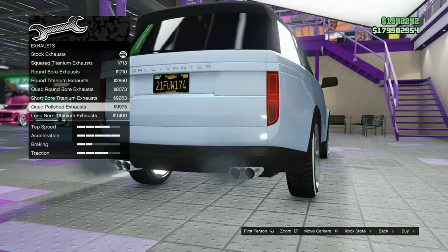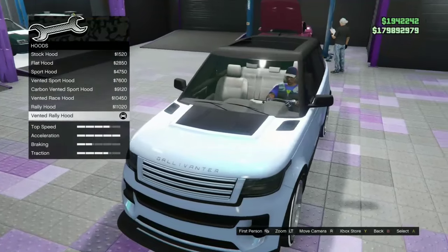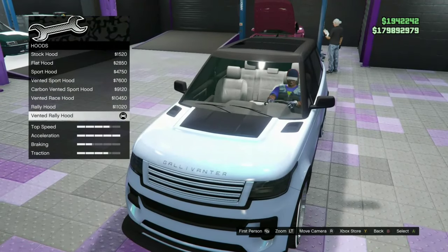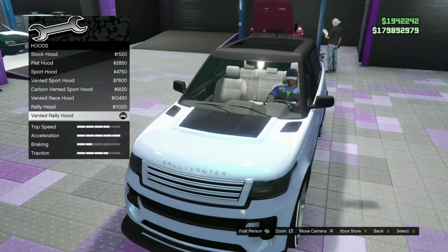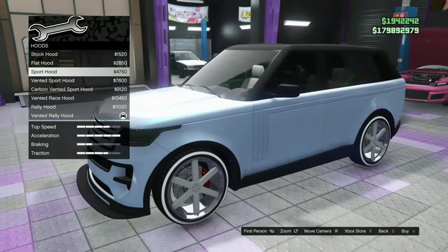Exhaust — we'll go with the quad polish exhaust. Yeah, it's on pounder plates so it's slightly modded. Hood — let's see. Vented rally hood... I don't know if I want that one. Let's go to stock hood. Flat sport hood — okay, that one looks nice.